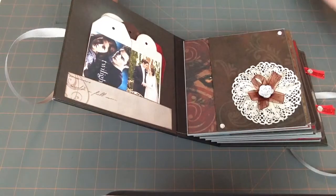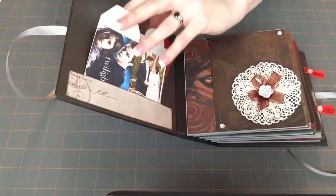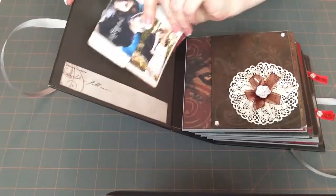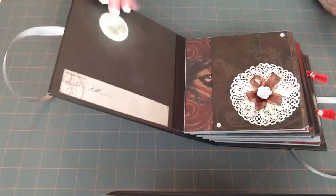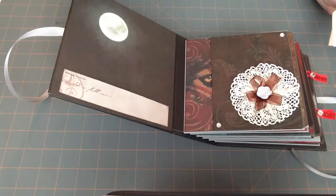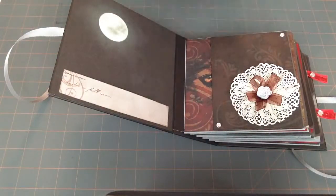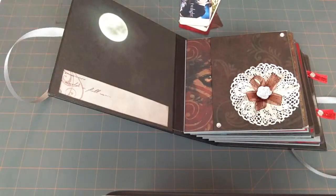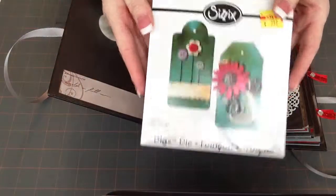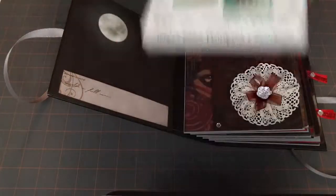Of course, I added a few things to it. On the inside, I've got some tags for her. I just made a little pocket, and this is the paper with the moon — this was a little scrap off of one of the cards that I'd cut off. So I just created a pocket, and I made some tags using the Sizzix — I think it's tags number three.